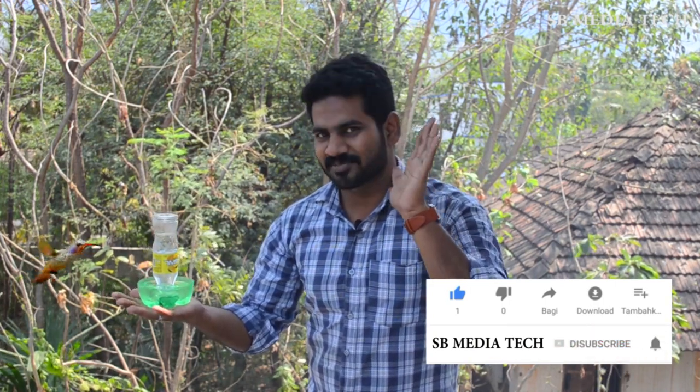Now let's get into the video. If you like this video, you can subscribe to our YouTube channel. Now let's take a look.